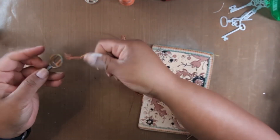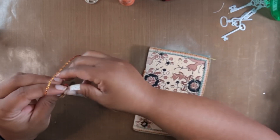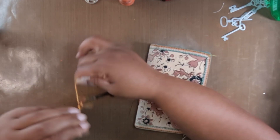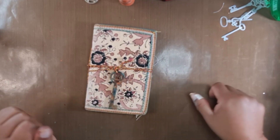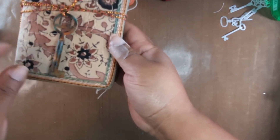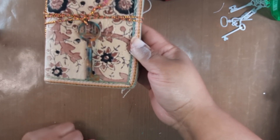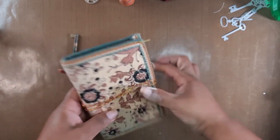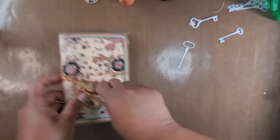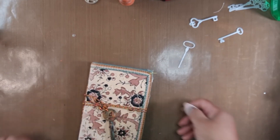What I'm going to do with this is add this key here, just add it to it. Once again, add your beads to it if you like — it's already done. There you go. This one here just becomes a key closure. So once again, just a very easy journal closure — just like that.